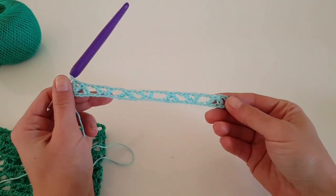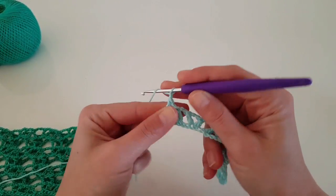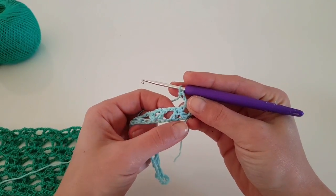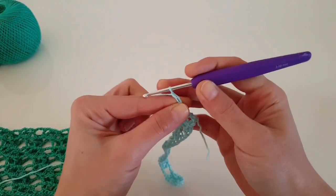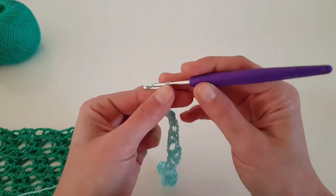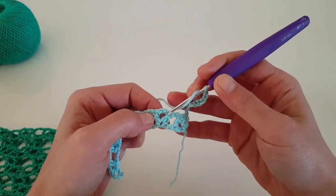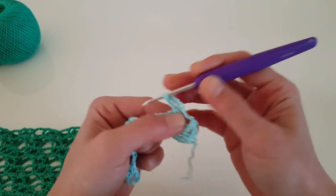This is the first row. Now we are about to begin row two. For row two we will need one double crochet, so chain three, then turn. To skip the edge we will need to chain five total at the beginning of this row. Then in the first double crochet of the first v-stitch we will do one double crochet.